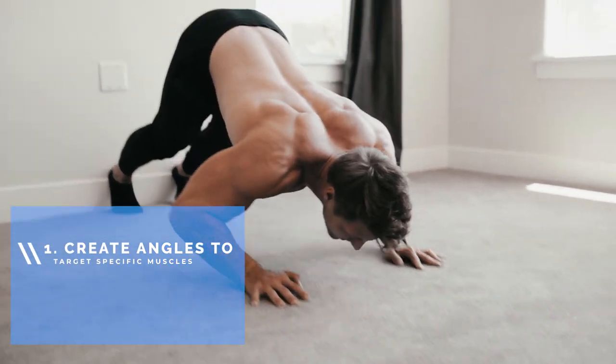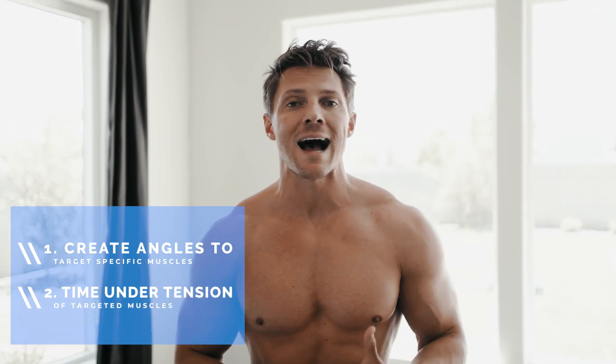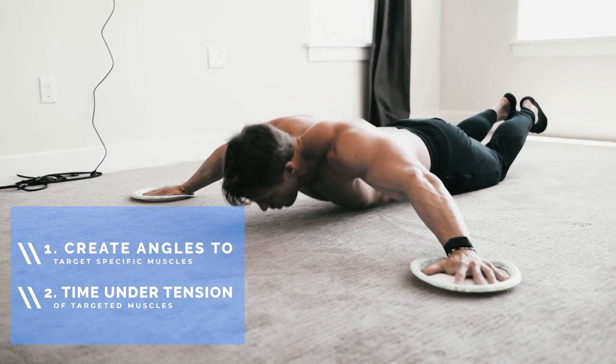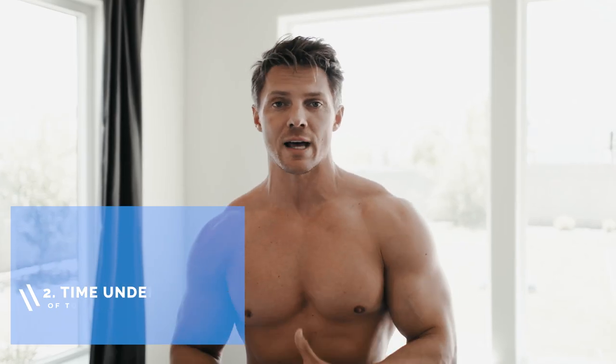The way we do that is by progressive overload. Now that is very easily done in the gym, but here at home without weights there are two ways we're going to accomplish that. First, it's by creating angles so that we target the muscle in specific ways to overload it. The second way is time under tension of any targeted muscles, really tearing down muscle fibers and leading to hypertrophy.